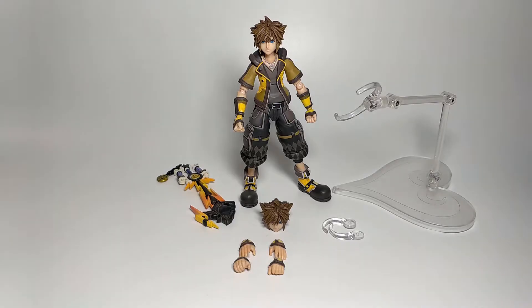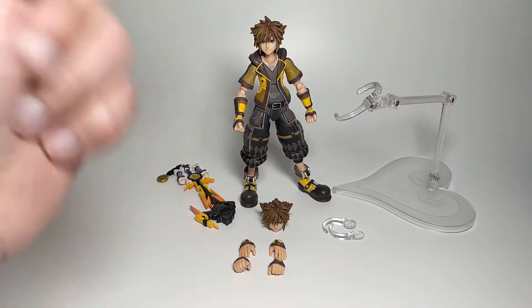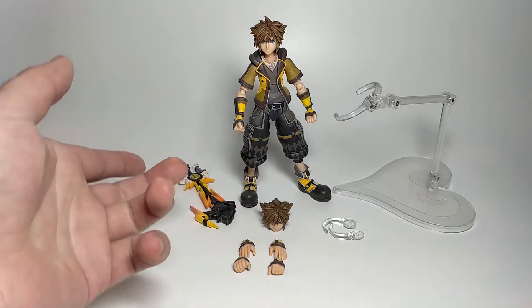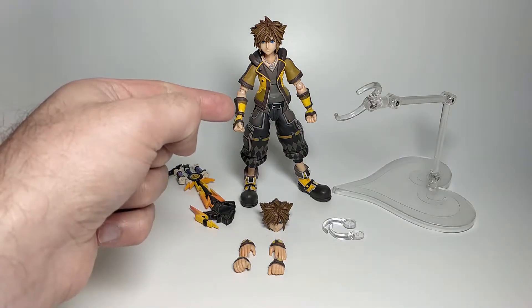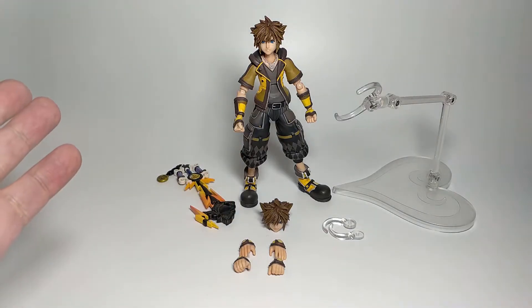Hey everyone, thanks for tuning in to another one of my figure videos. In this video I'm going to go through the Bring Arts Kingdom Hearts 3 Sora action figure. I've covered Bring Arts Sora before in my past videos — that was also Kingdom Hearts 3 but in his regular outfit. This is the Guard Form Sora from Kingdom Hearts 3, a game that hasn't actually come out yet, so there's a lot of information we don't know about why he's dressed like this. The obvious difference so far is this figure is all in yellow and he comes with a different keyblade than the original Bring Arts that came out last year. I'm going to go through the parts first, then the figure, and quickly compare it against the original Bring Arts version.